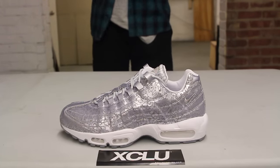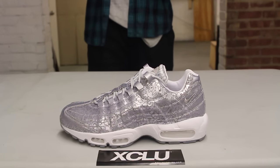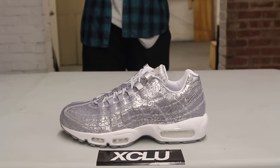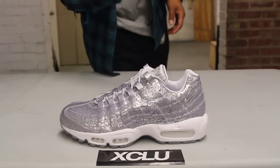They released a shoe especially to honor the 20th anniversary of the Air Max 95, which was a very revolutionary shoe at the time — it introduced a full-length airbag at the front and on the heel. The inspiration in the sneaker changed a lot of people's designs for shoes and sneakers. Here we got the Air Max 95 20th Anniversary in Pure Platinum, and a lot of materials were switched up to give it that premium look.